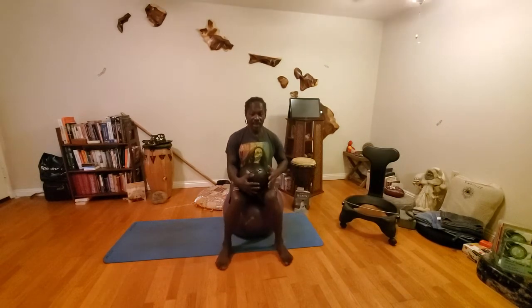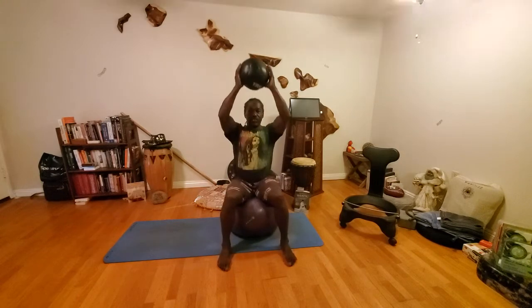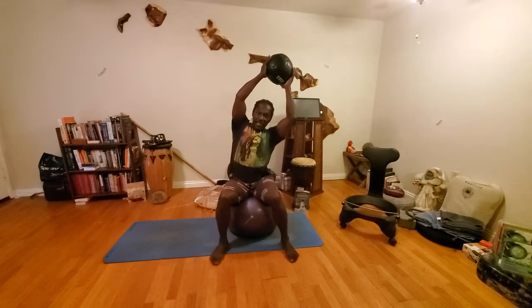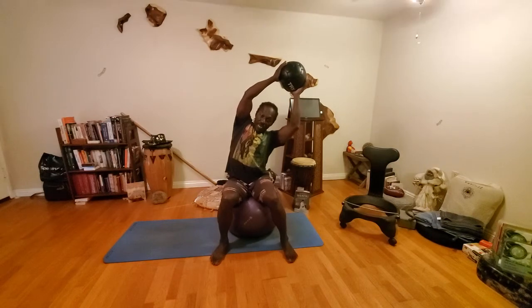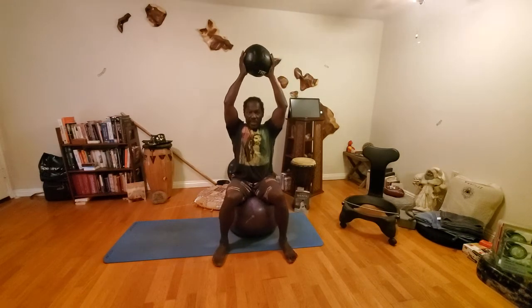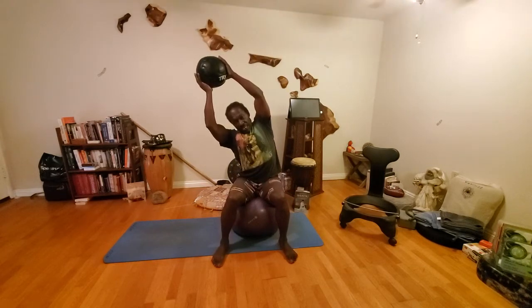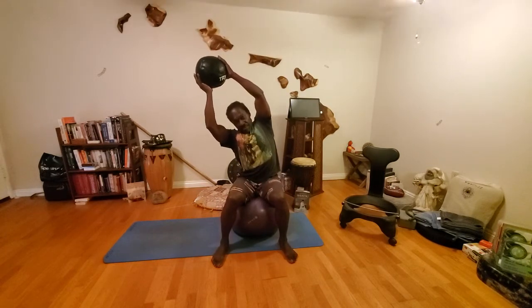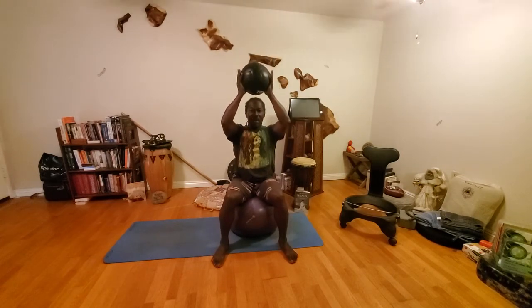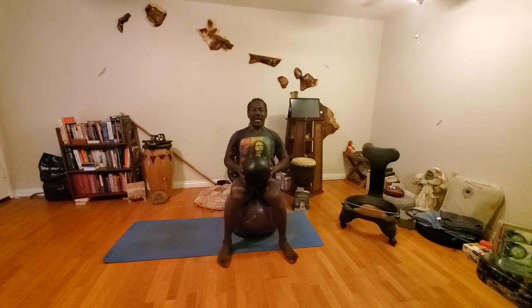Sit onto that ball. This time, straight up overhead. We're sitting down so we keep those hips out of play. Lean to the left as far over as you can — try to keep the ball straight. Back to your center. Lean over to the right, keep the ball in alignment with the head. Back up. Slowly back down.